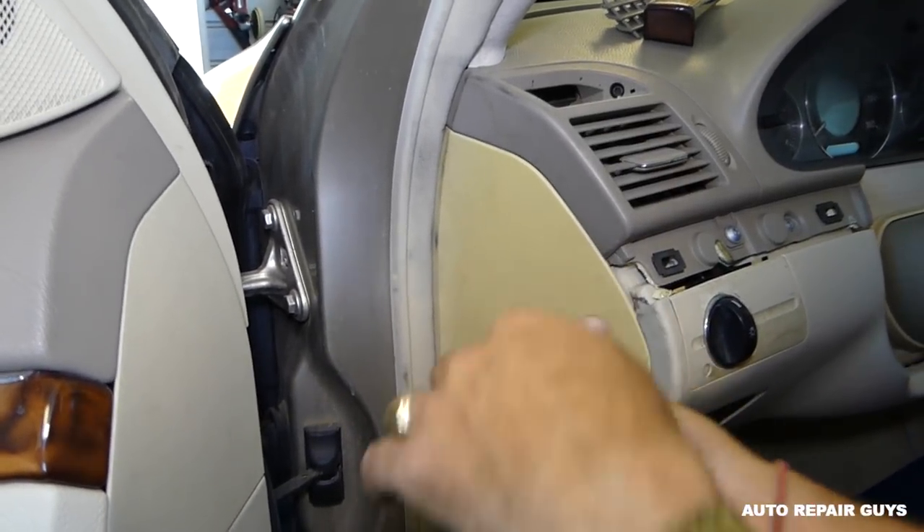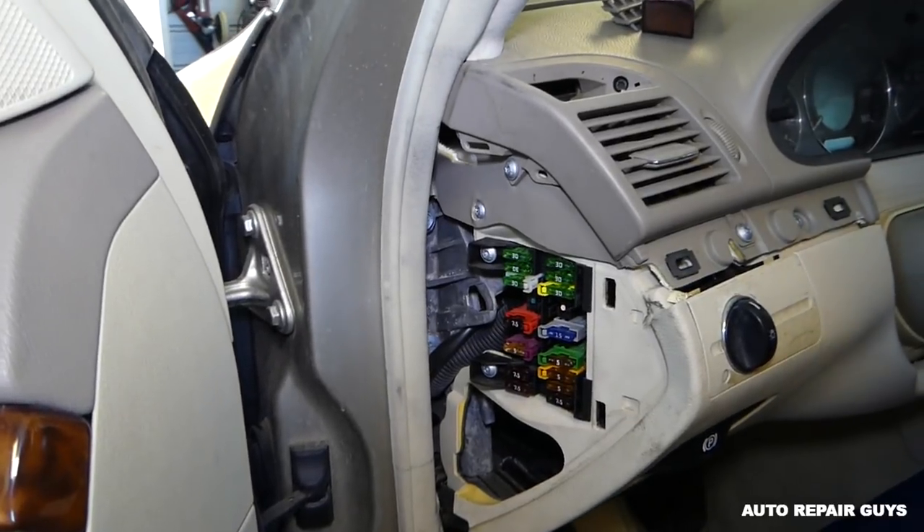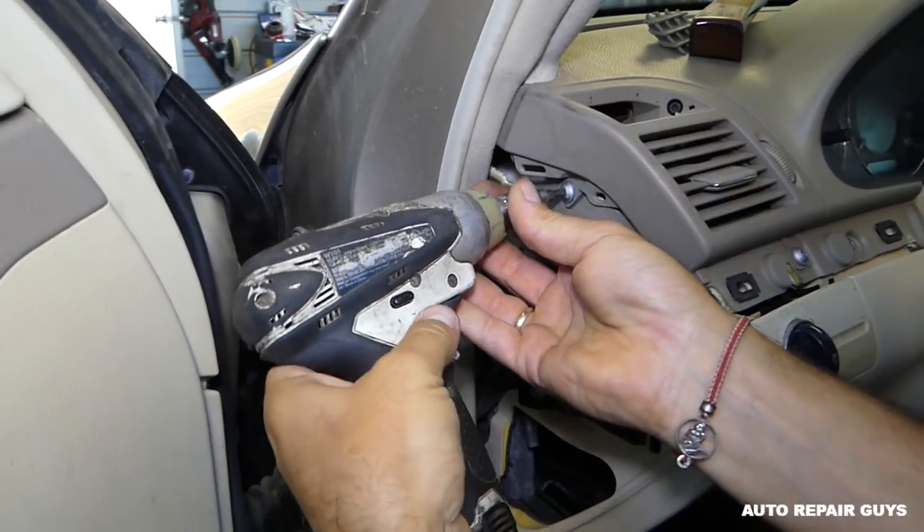That plastic cover is for the fuses. Pull that out of the way because we have one more bolt underneath — it's a T-25 — and we're going to remove it.